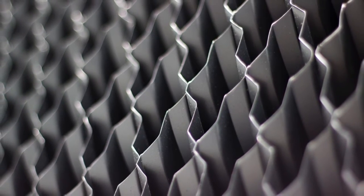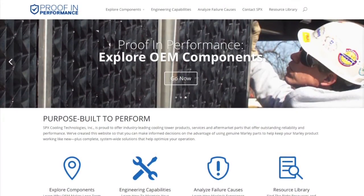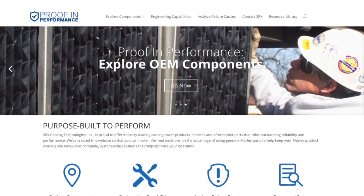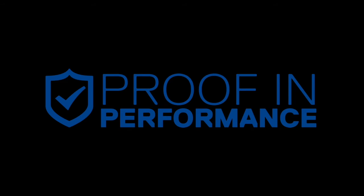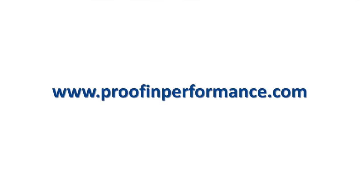Thanks again, Jerome, for sharing your insight into the critical benefits that OEM hanging fill can provide in cooling tower applications for our Proof and Performance series. Please check back for part three of our series on fill materials. For more information, please visit www.proofandperformance.com.